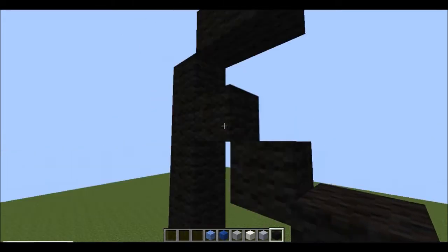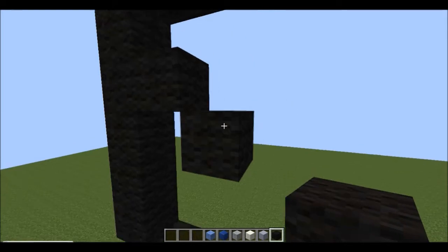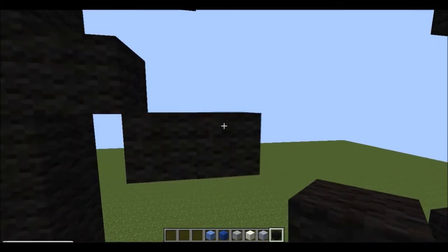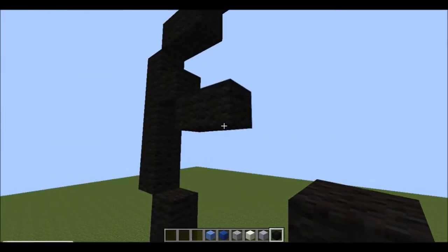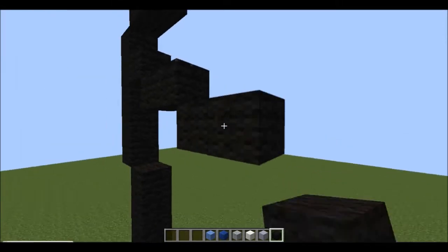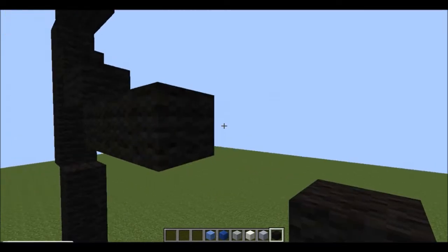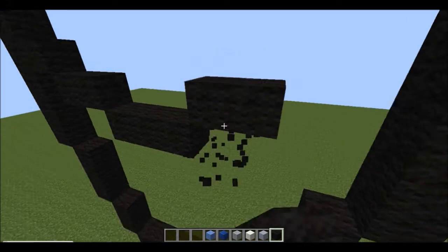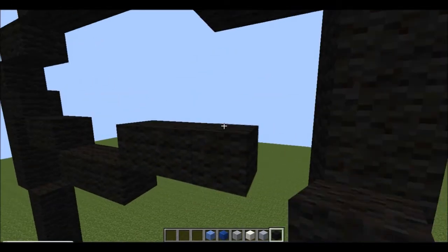Go diagonal from the block you just placed and put another one, then put another one next to it so there are two. Then go down and across diagonally — you want to do that for four, then repeat on this side as well.